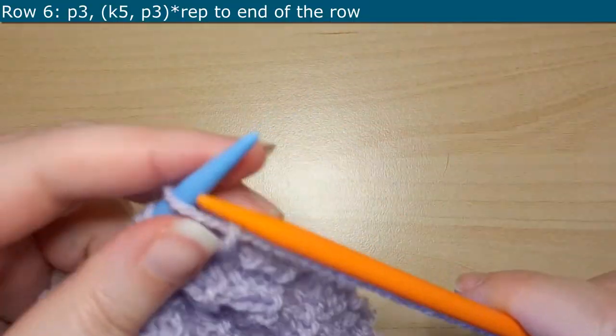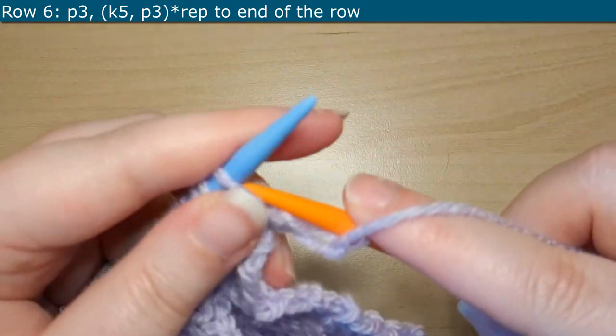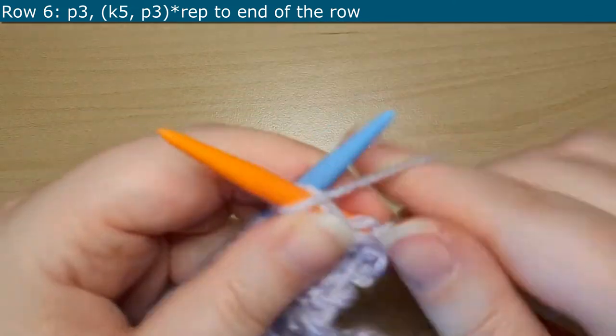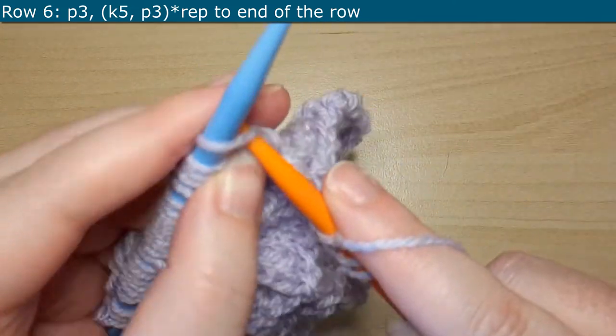For Row 6, we are going to turn our work and start off by purling 3. Then the repeat for this row is going to be knitting 5 and purling 3, and you'll repeat that all the way until the end of the row.